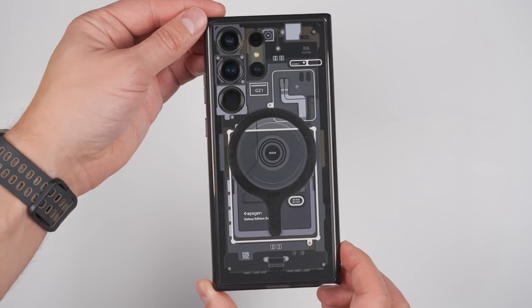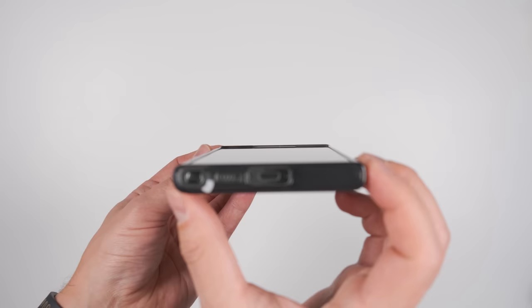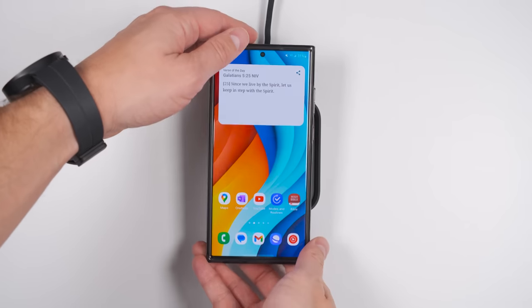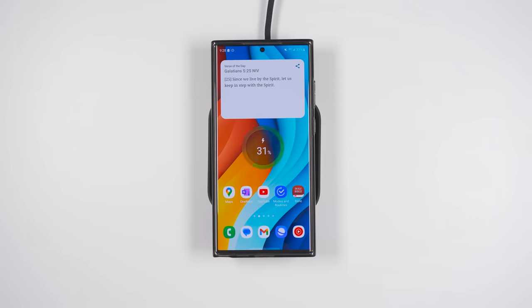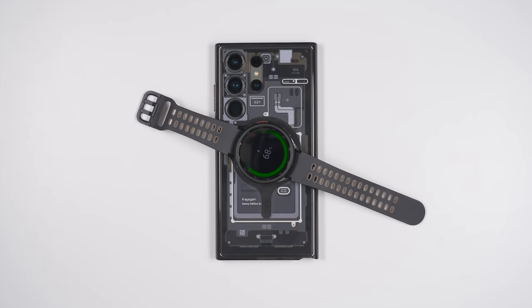If you're looking for a great case, I've been primarily using the Spigen 01 case because it's plenty protective with its raised bezels on the front, and the back is thick enough to protect the cameras while still being thin enough to support fast wireless charging, as well as wireless power share if you need to charge your watch or wireless earbuds on the go.